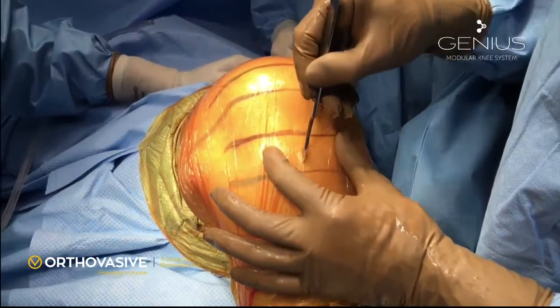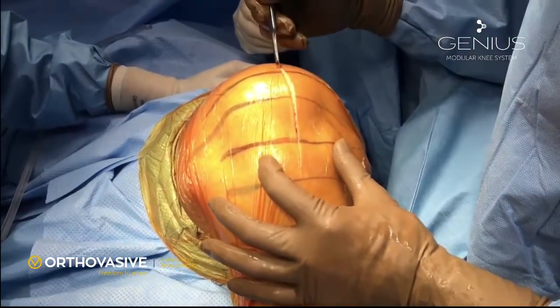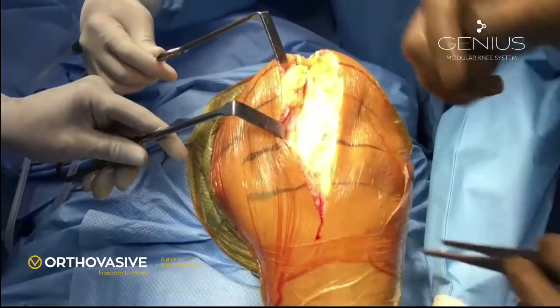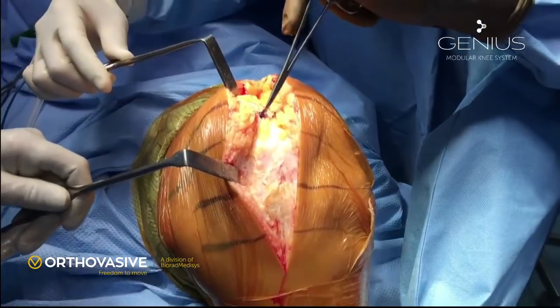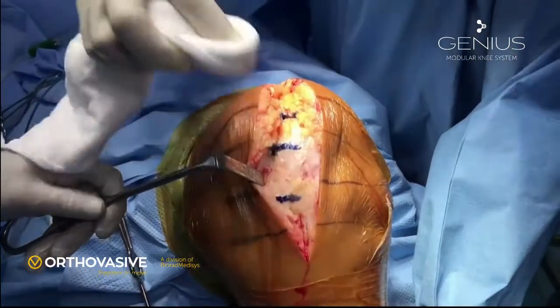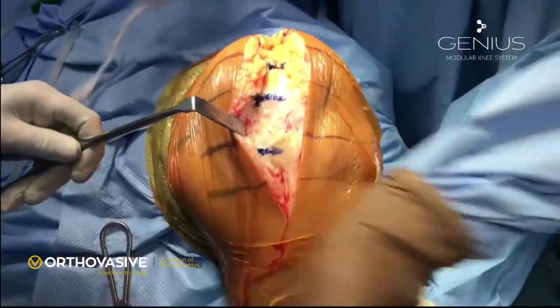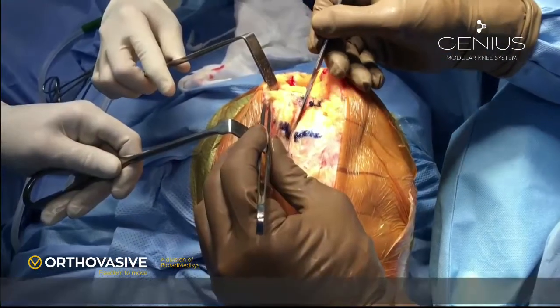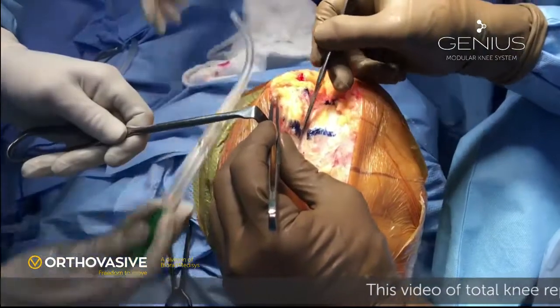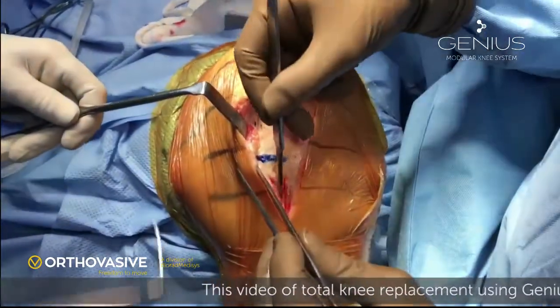Exposure is done by anterior midline approach. Medial flap is exposed until we can see the vastus medialis muscle. Three marks are made with methylene blue so that it helps us to suture the wound at the end of the surgery. Anteromedial arthrotomy is done, keeping a small cuff of tissue on the medial aspect of the patella.